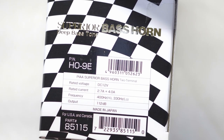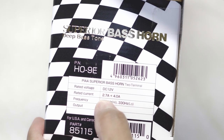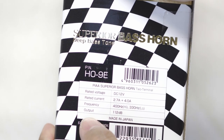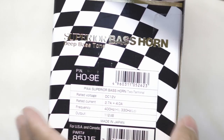Looking at the specs: 12 volts, rated at 2.7 amps plus 4 amps. Frequency as mentioned is 400 plus 330 hertz, output will be 112 dB, and they're made in Japan.